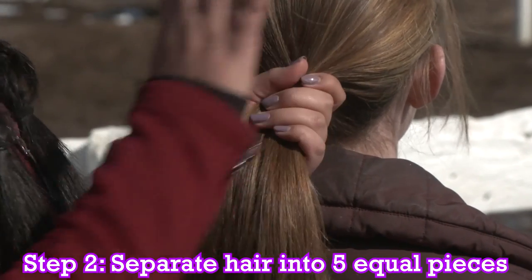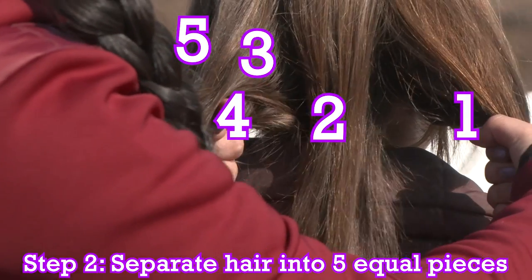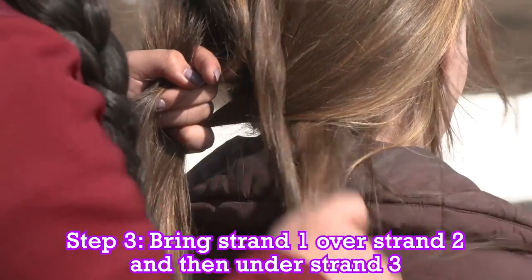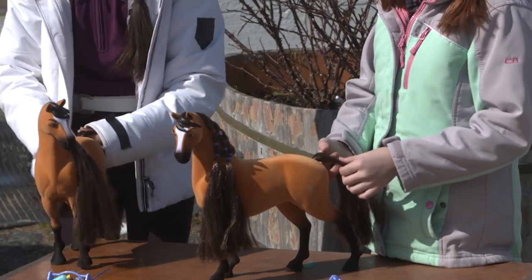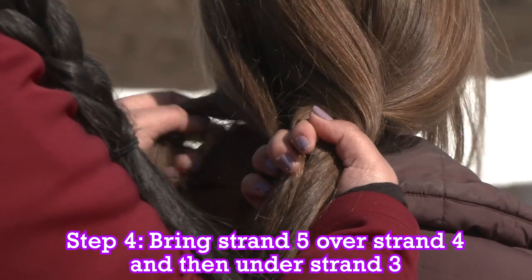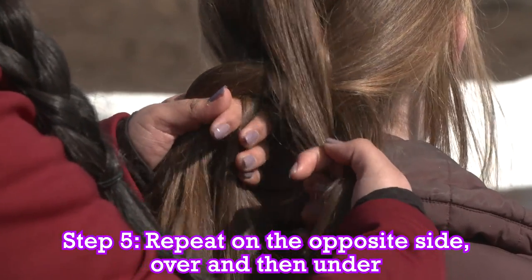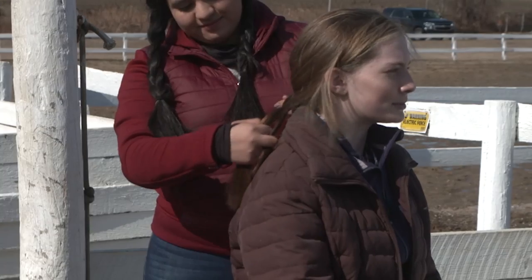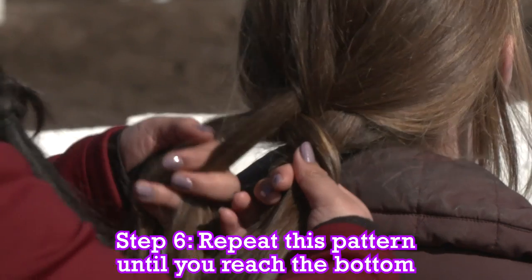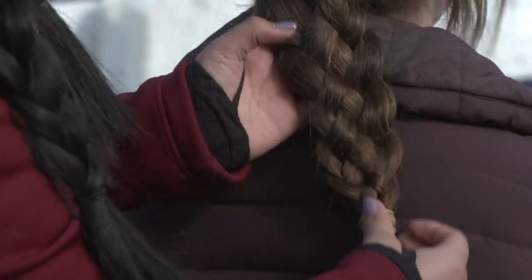Next, we're going to section the hair into five equal pieces: one, two, three, four, five. So we have our end strand going over this strand and under this strand. Next step, you're going to do the same thing on the other side — take this end strand and put it over the next strand and under the next strand. So it'll look like this. Then we're going to do it again on the other side, over and under. You've got this! Over and under. And we're just going to repeat until we get to the bottom. And there you go — your five-strand braid!